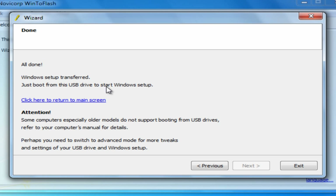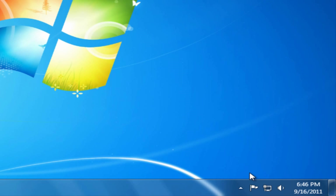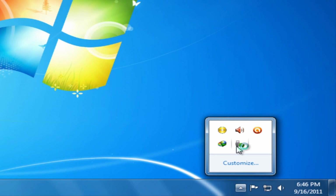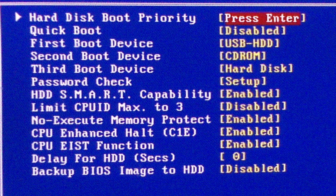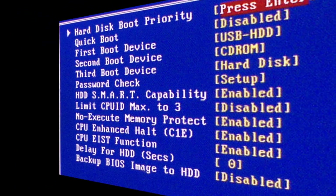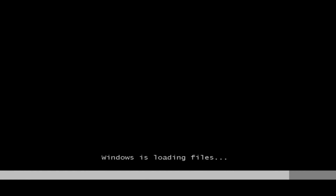All done — Windows setup transfer complete. Just put your USB drive in to restart Windows setup. Now restart your computer and go to BIOS. Restart your computer and you will find Windows is loading files.